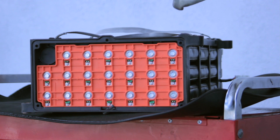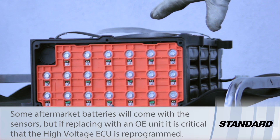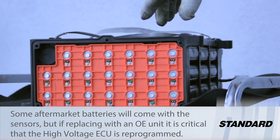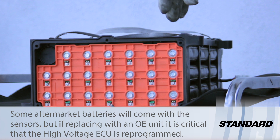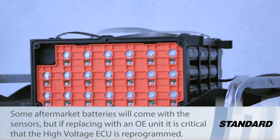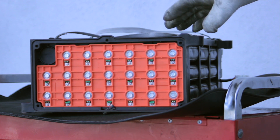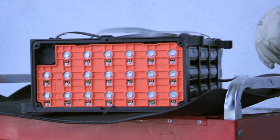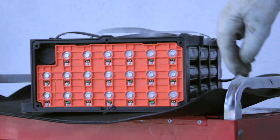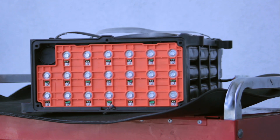In order to make sure that the high voltage system works properly after this, you need to reprogram the high voltage battery ECU. If that's not done, you're going to have a lot of issues — warning lamps, the high voltage system will not work, nor will the DC to DC charging system. So if you're installing an OE replacement unit from Honda without these sensors, make sure to reprogram the high voltage ECU.